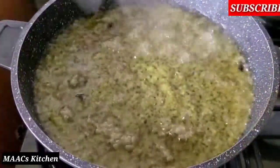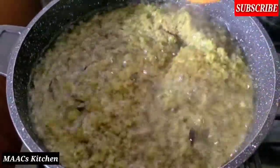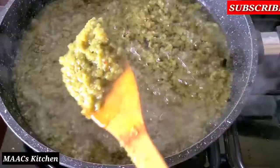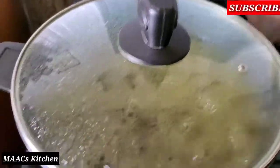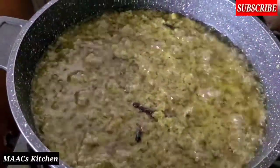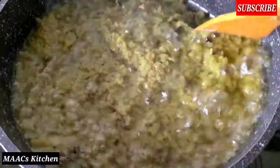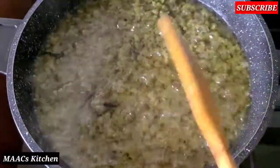We are checking on it and stirring very well, then we'll cover again and allow it to fry a bit more. We are frying this to get every bit of water out so that it will be dry — we don't want any water in there. This time around we are not going to cover; we'll leave it open on the fire for five minutes.